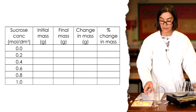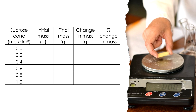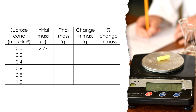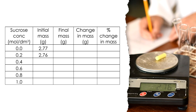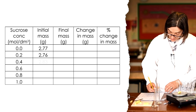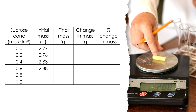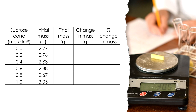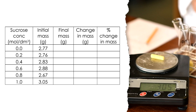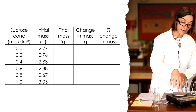Now let's get the masses. As I weigh each one I'm placing it into its correct tube. My readings are: 2.77g into zero molar, 2.76g into 0.2, 2.83g into 0.4, 2.86g into 0.6, 2.67g into 0.8, and 3.05g into one molar. Notice that even though they came from the same potato and are all the same length, they're all slightly different masses. If the pan became wet or dirty I'd wipe it and re-zero the scale before continuing.